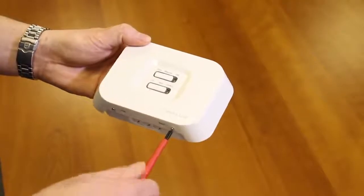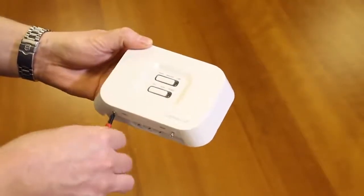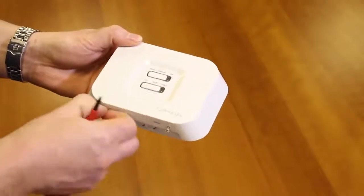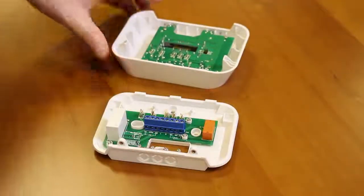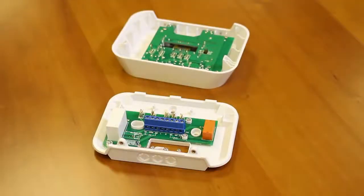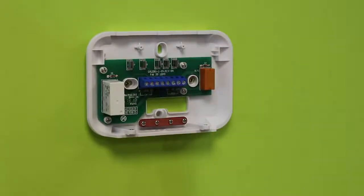Loosen the screws at the bottom of the receiver unit, then unclip the front of the unit. Fit the back of the receiver unit to the wall using the fittings supplied.